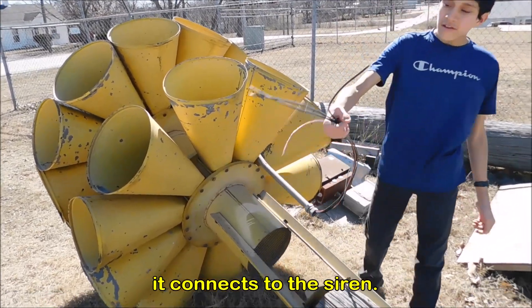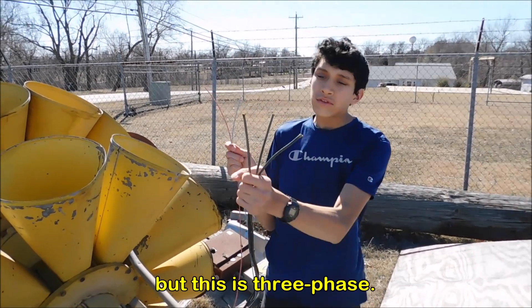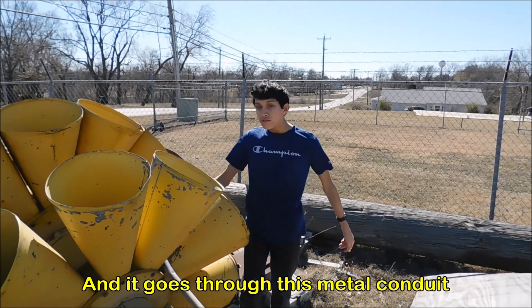This is a cable that connects it to the siren. You can see it's a three-phase because it has all these. I'm not sure what these two cables are, but this is a three-phase. And it goes through this metal conduit into the motor.